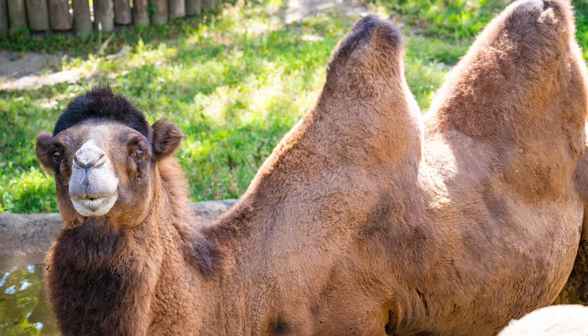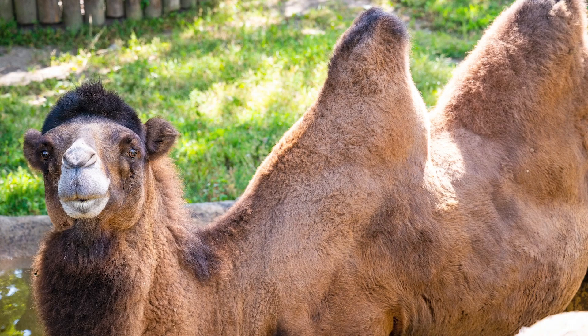Regardless of how many humps the camel has, they all serve the same function, which is to store fat. There is a common misconception that camels store water in their humps, and that is an incredibly easy mistake to make because the fat stored in those humps can be converted into energy and water during times when resources are scarce.